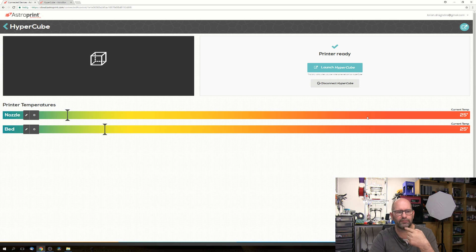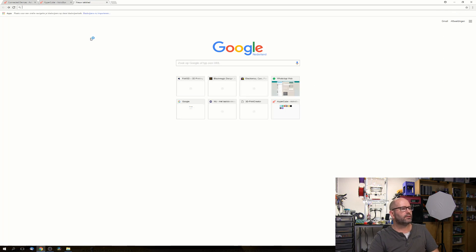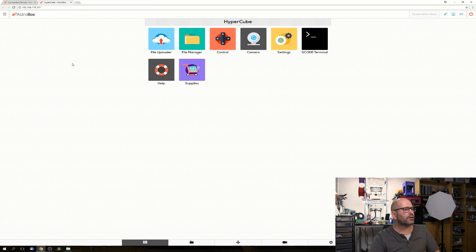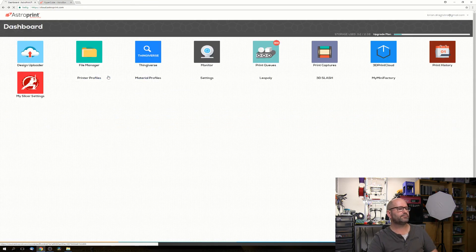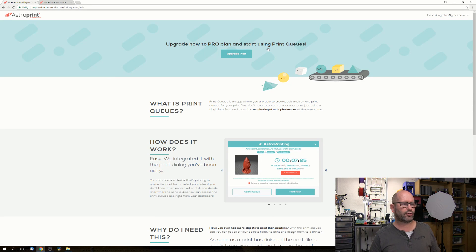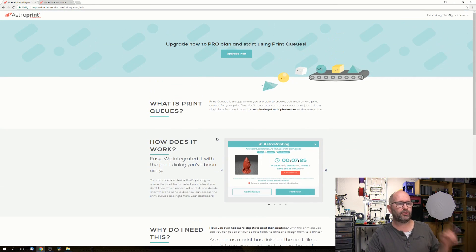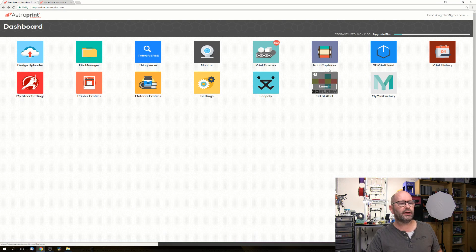There's a monitor function that brings me directly to my printer - I click 'Launch Hypercube' and I'm inside my Hypercube's interface. There's also a print queue, which is brand new and only for the paid version of AstroPrint. I don't currently have the paid version so I don't use it, but I may upgrade in the future.